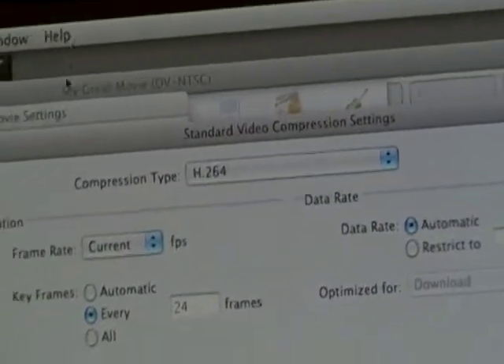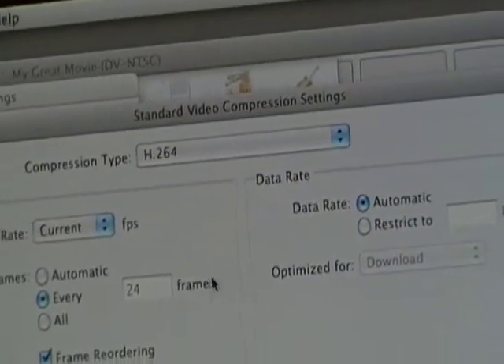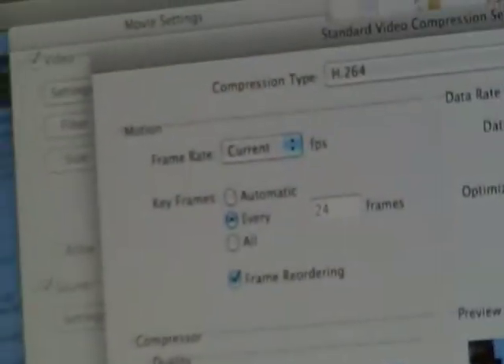You have to have H.264, 24 frames, frame recording, best quality, best automatic. That's for the settings.